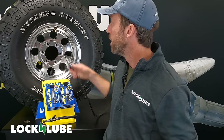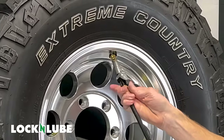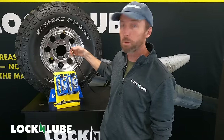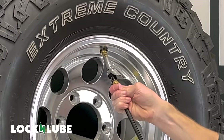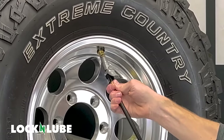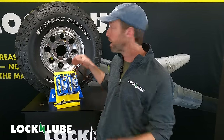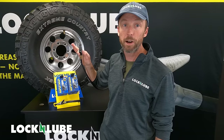It locks on, it stays on, it doesn't leak. It's an air chuck that you can really trust. You can hear that there's air in this tire and as soon as we push it on you get that connection. It's totally solid, it's totally locked on, no air is leaking, it's not gonna come off. When you want to disengage the air chuck just push down the thumb lever and it pops right off.